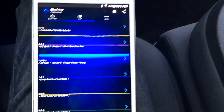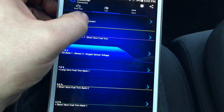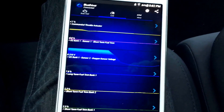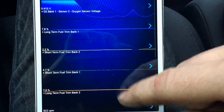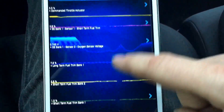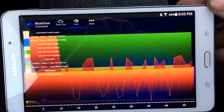Of course we also have live data — let's start up the car. In real time you can see the commanded throttle actuator; you can just click on it and it shows you a nifty little gauge. You can go through a whole bunch of stuff in there. You can add items to it and make it look however you want. In landscape mode it's nice and colorful and easy to read.